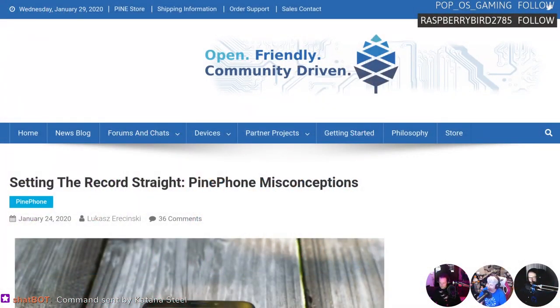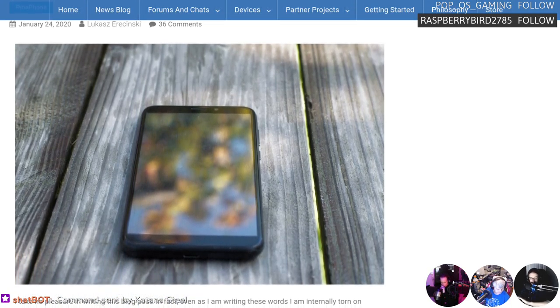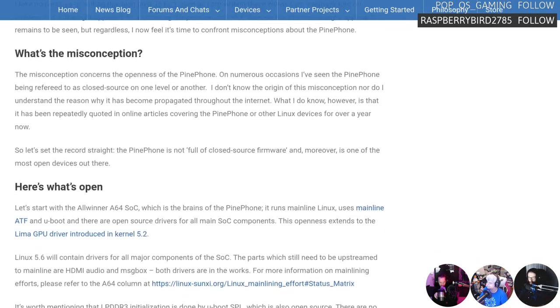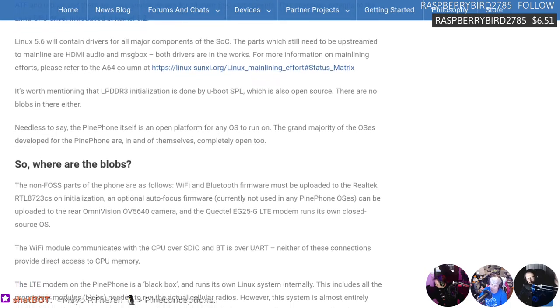We talked about the Pine Phone and everyone was like 'that thing is cheap enough, I'm gonna pick one up.' But then the internet had to say something. Lucas Ericinski was very keen to address the misconceptions that were floating around. He wrote a post saying he takes no pleasure in writing it — people were spreading rumors that the Pine Phone uses a lot of blobs and closed source code, so it's not actually an open phone. He took issue with that.